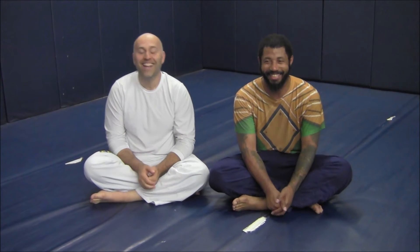Hey gang, Ante Jolich here, Real Pro BJJ with my buddy Michael, and we're going to do some attacks from side control. Here we go.